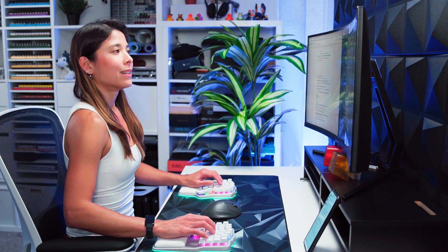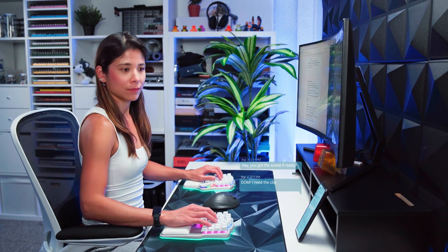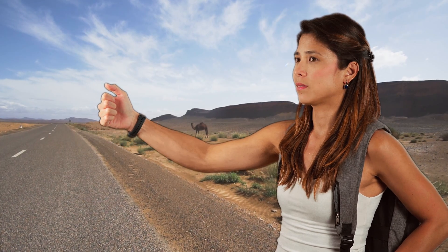So what can I do? Picture this — I'm at my desk, happily typing away in ergonomic bliss, when I notice a flurry of messages coming through on my phone. I want to answer them, but my thumbs are pretty exhausted. If I was a hitchhiker, I'd be doomed.